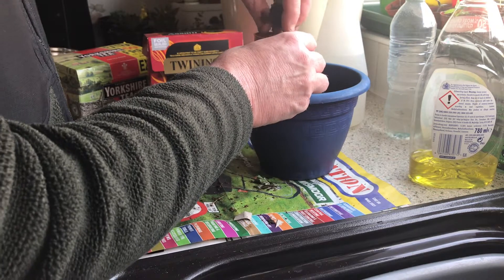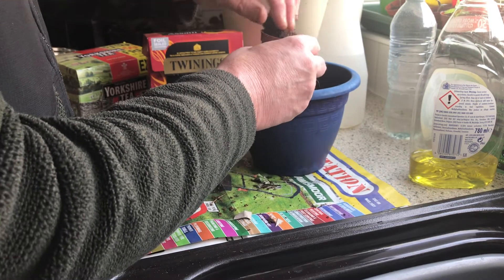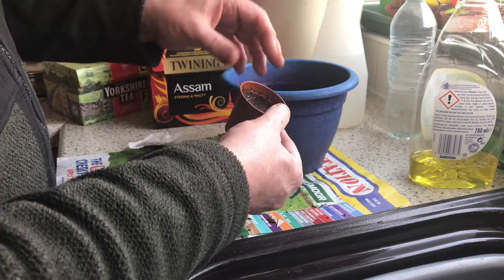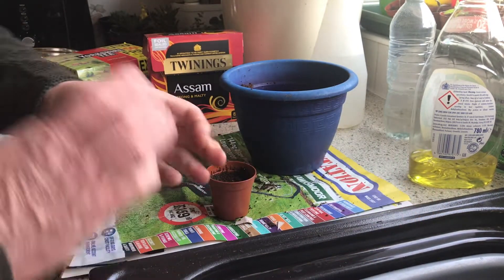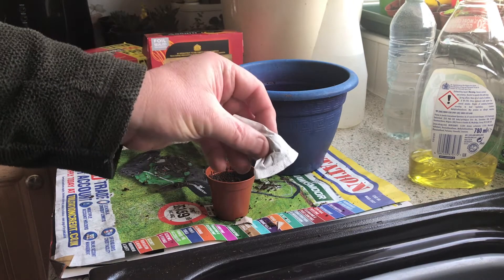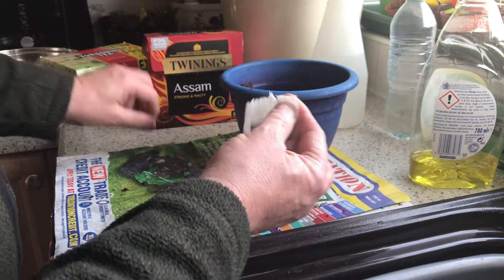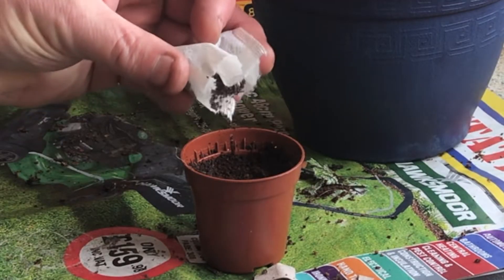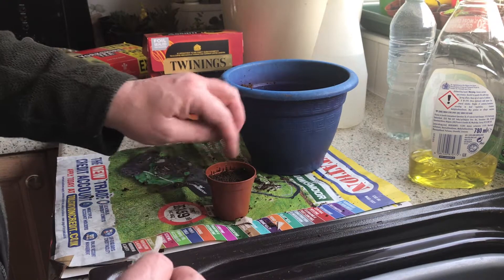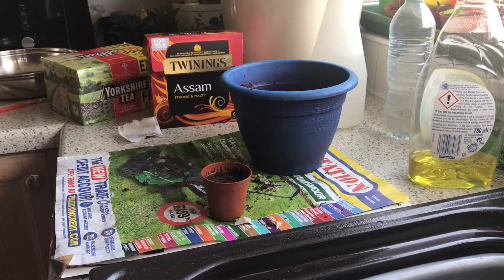First of all I need to fill this pot — about three quarters full. You can actually plant the entire tea bag in there, but I would open it up. So I'm going to open up this tea bag and basically just sprinkle some tea on there. You don't have to use the entire tea bag, just a few grains of tea, and that should do it.